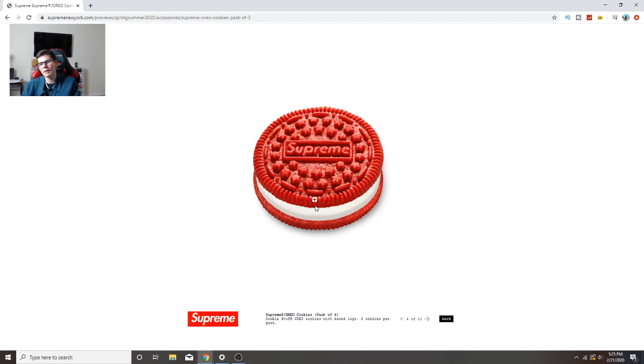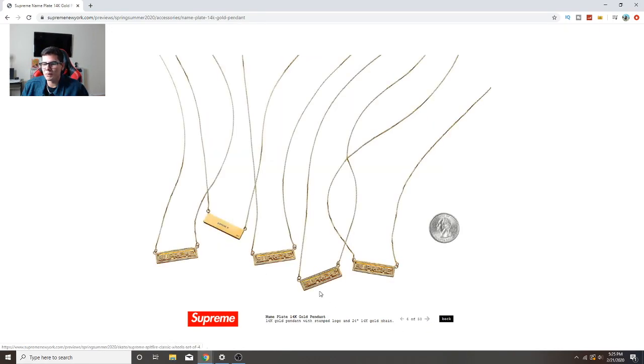Supreme Oreo cookies - you already know I'm gonna be getting a pack of those, putting them right next to the Travises or next to the red Ferrari. That's gonna be so dope. There's also a 14 karat nameplate - I would get that, it's cool. It's small, a nice subtle piece to go out with. Not a lot of gold but having something simple like that is cool too.